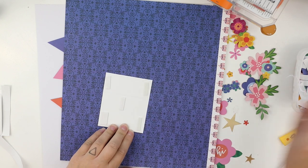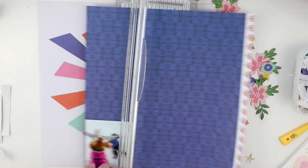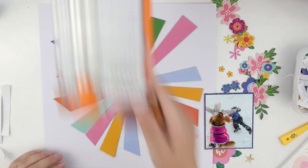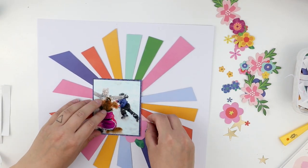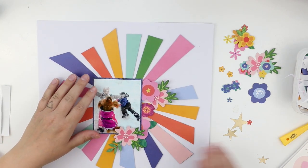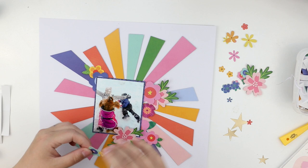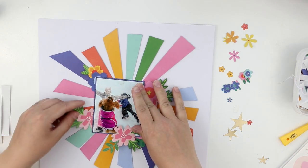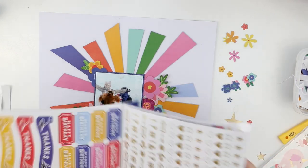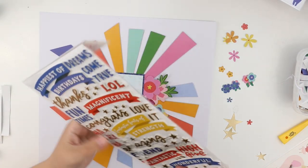I'm going to add a small frame for my photograph with this dark blue paper. The theme for this layout is patriotic. And as the 4th of July is a really important day for most of the USA — our independence day in Finland is in December — I want to take a moment to think about what really shows the Finnish nationality.